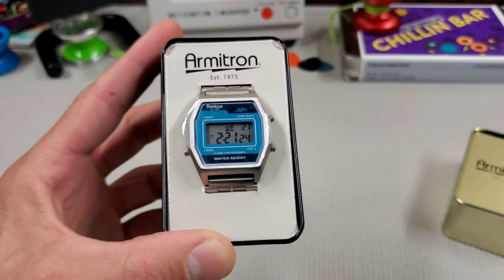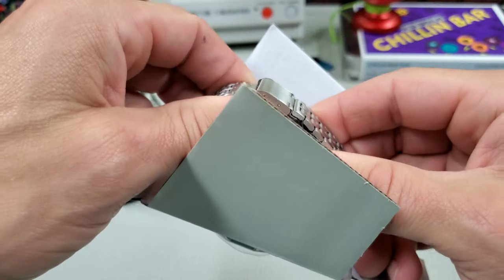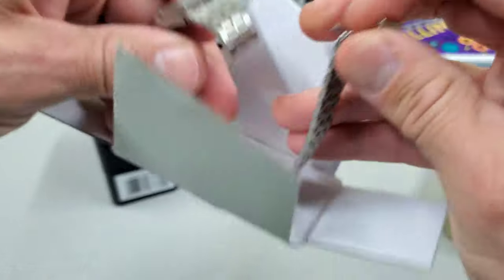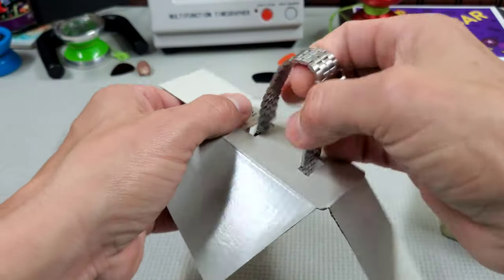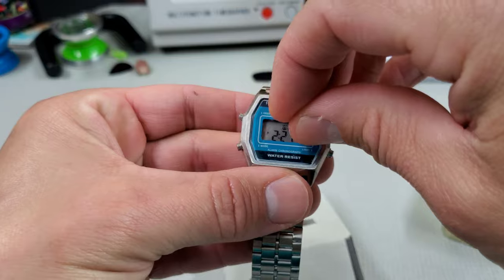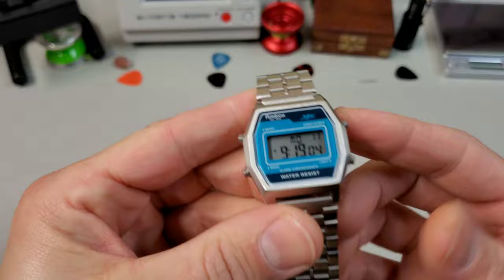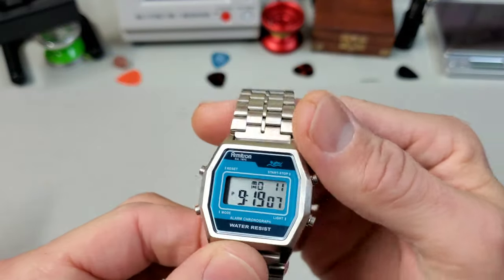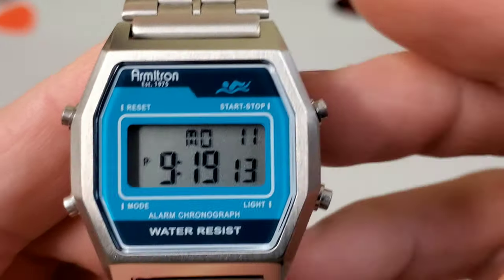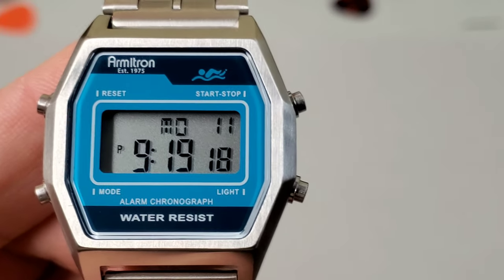Water resist — I wish they would just give me some kind of number. I need to know what that means. It has a very Timex Q / Casio type clasp on the bracelet. It's surprisingly heavy for what it is. Looking at this Armatron Rubric that we just opened, the first thing that jumped out at me is the awesome blue dial with the little swimmer dude on there. Very cool dial, just a lot of fun. Very 70s, 80s.